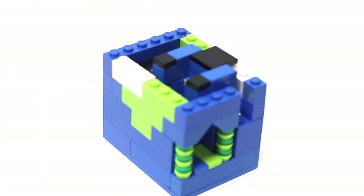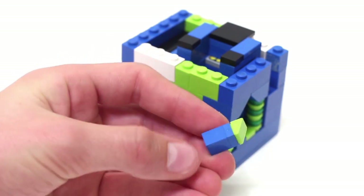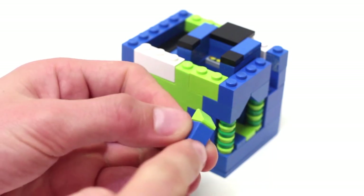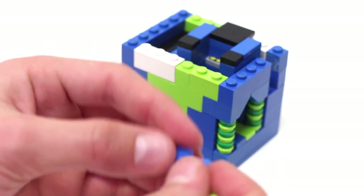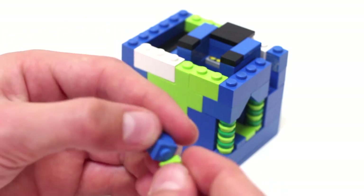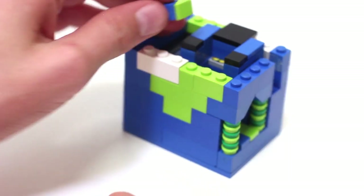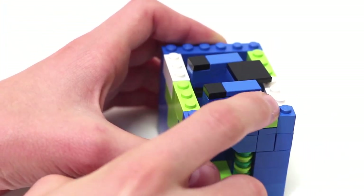Now take this piece back in. Depending on what coin you're using, this next piece changes: if you're using the Australian 5 cent, you just want a 1x1 with a slope on top. If you're using an American penny, attach a 1x1 plate on top instead, which works slightly better for the smaller penny. If you don't know, just test with both. Then place this piece here.